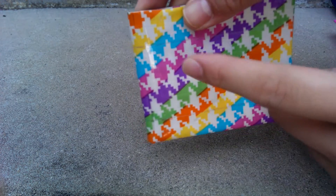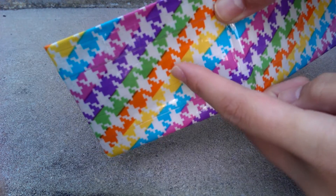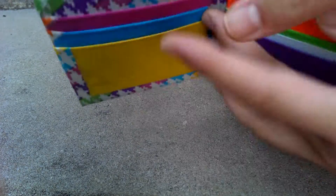Just a fun fact: the reason why I chose the pink, blue, and yellow is to match the outside, and then here orange, green, purple, orange, green, and purple. So that's just a little fact that you probably didn't care to know. That's the billfold.